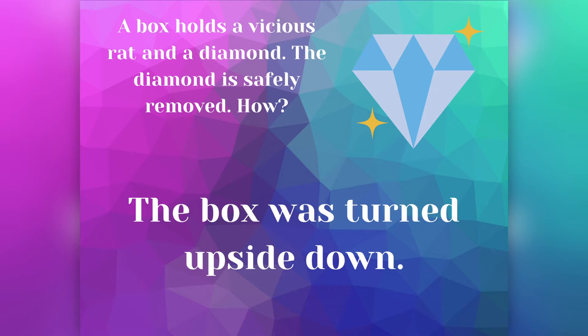Last week's Brain Teaser asked: a box holds a vicious rat and a diamond. The diamond is safely removed. How? The answer is the box was turned upside down, which made the rat and the diamond fall out, and the rat ran away.